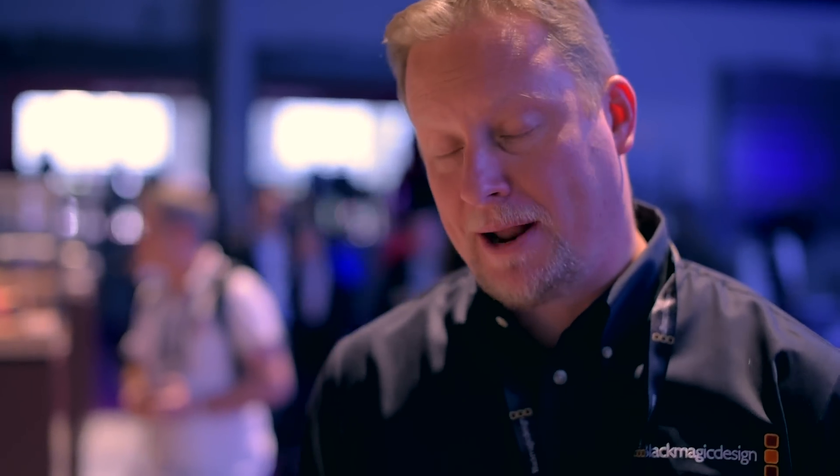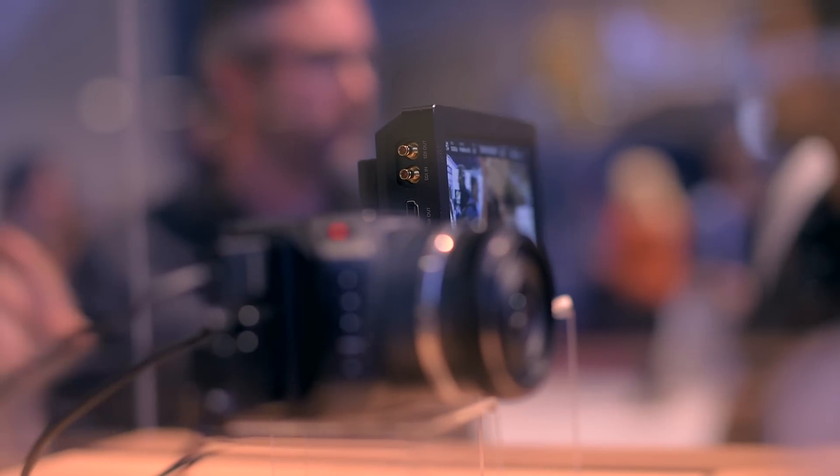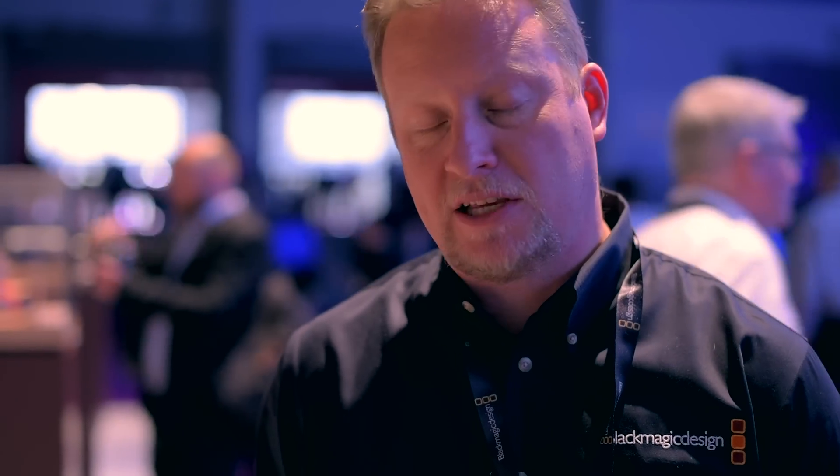I'm Dan May at the Blackmagic Design booth at NAB 2015, here to talk about our Blackmagic Video Assist product. What we wanted to do is create something that we could attach to cameras like DSLRs as well as our own new micro cameras, and this is a basic touchscreen video recorder.